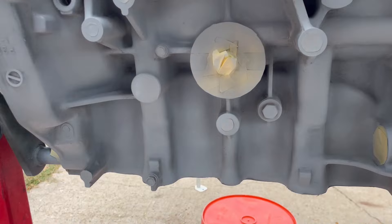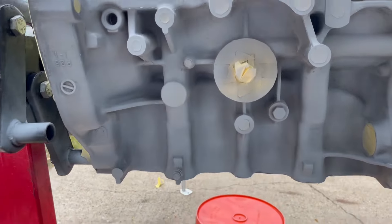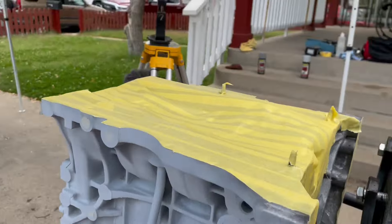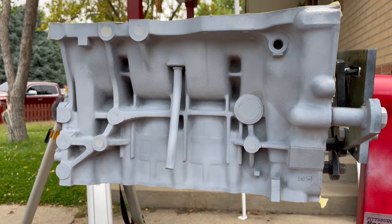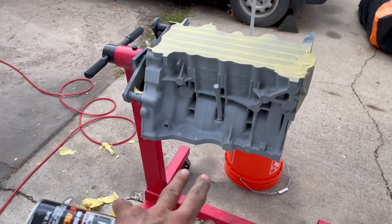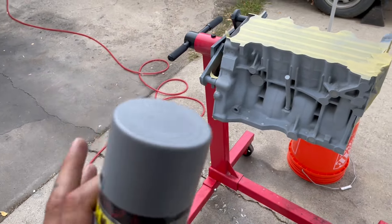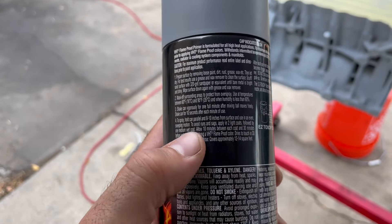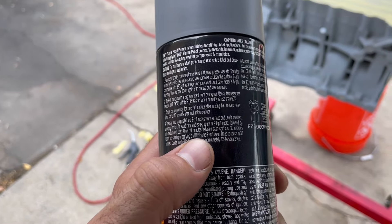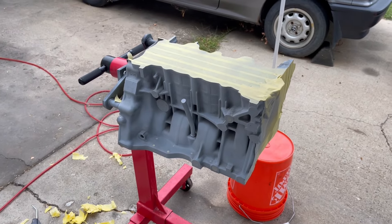There's the first coat — super light, you can still see through it a little bit. I wanted it to be like a tack coat so that way we don't get any runs. She looks dusty right now but it's got to look uglier before it can look better. It's been about seven to ten minutes, so I'm gonna go ahead and do the next coat. I think I'll do just two coats and then the can says to let it dry 30 minutes before spraying the VHT color coat. So after this we're gonna have to let it chill for about half an hour.